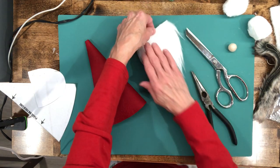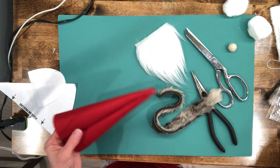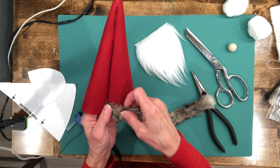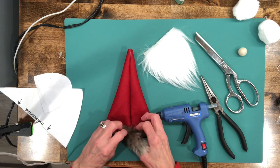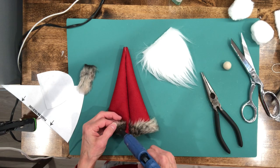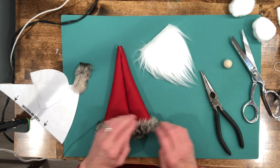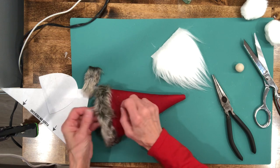Now we're going to put the trim on. Start at the seam in the back and just start hot gluing the trim around, letting it hang over the edge just a little bit. Then trim it off, overlap it, and glue it. Let that dry really good, then fan it out — it'll open up, get more fuzzy, and hide those edges.